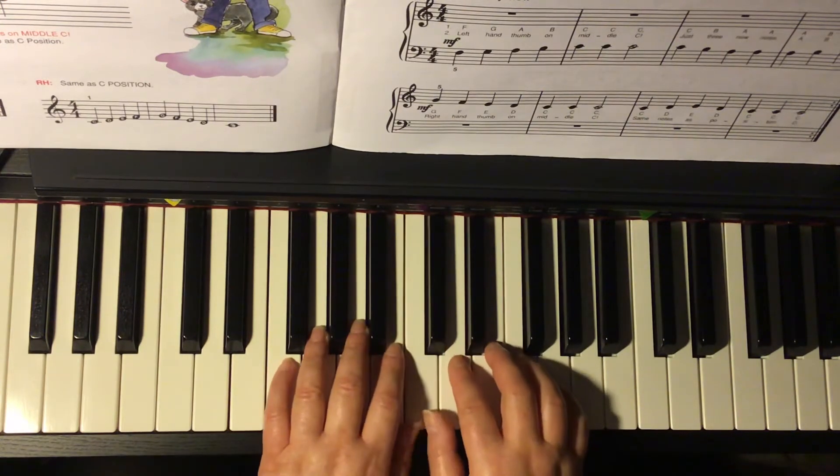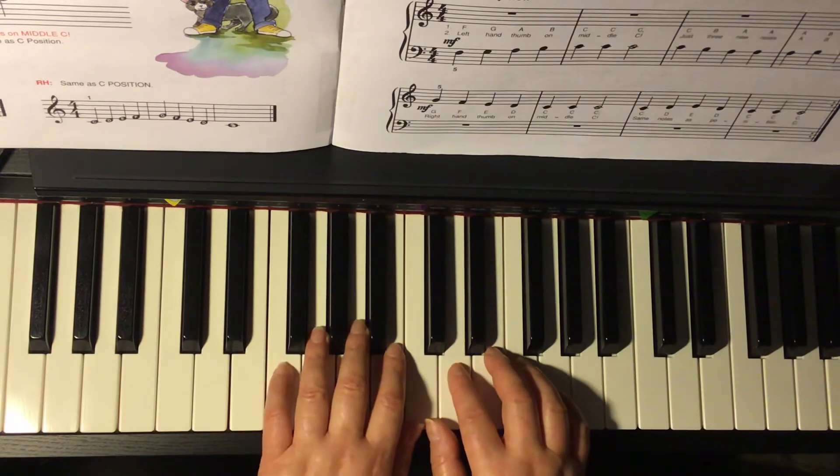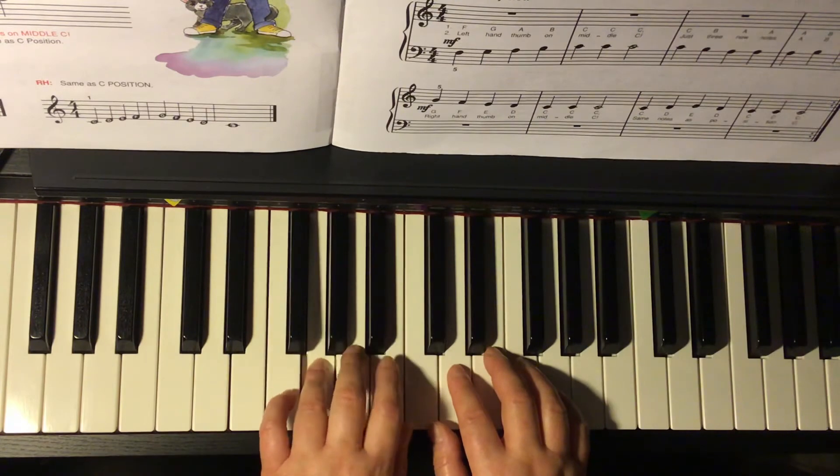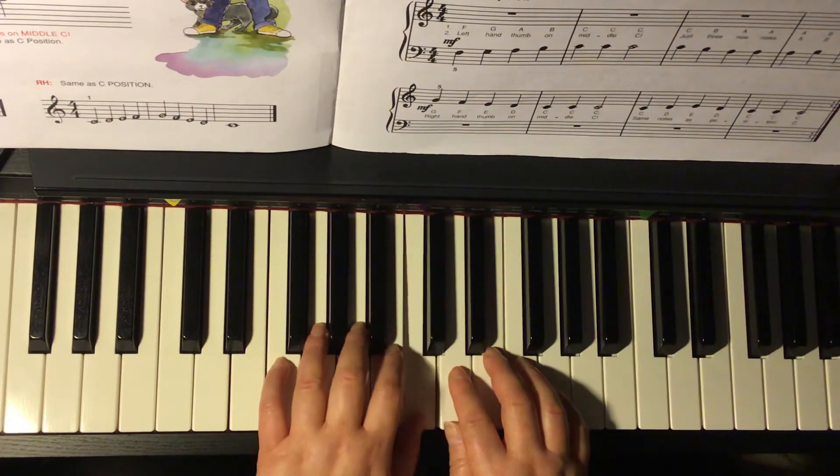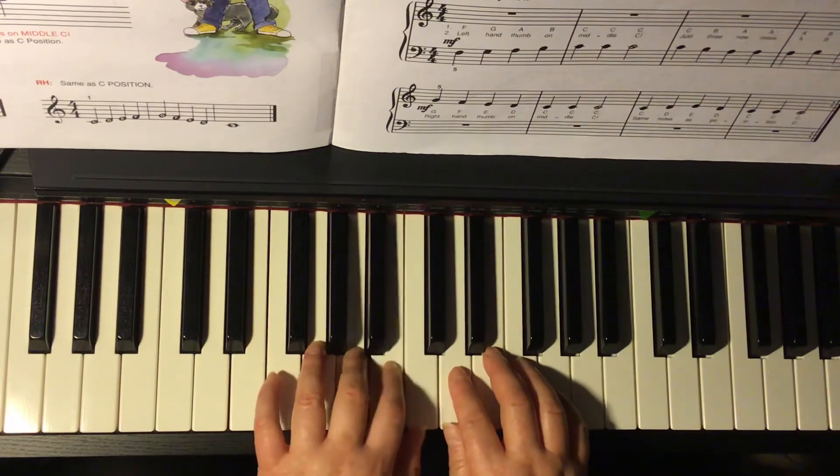And those are the first five notes for page 19, Thumbs on C. We start with the left hand five. One, two, ready, go. F, G, A, B, C, C, C, C — hold. C, B, A, A, A, B, C.